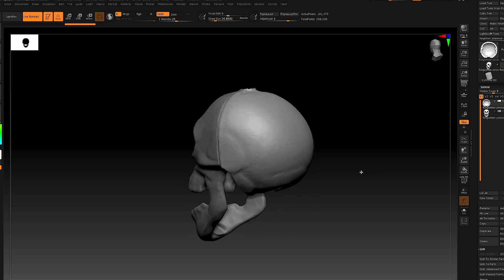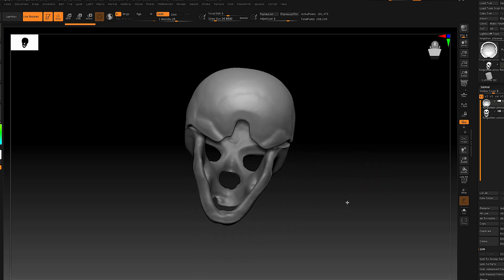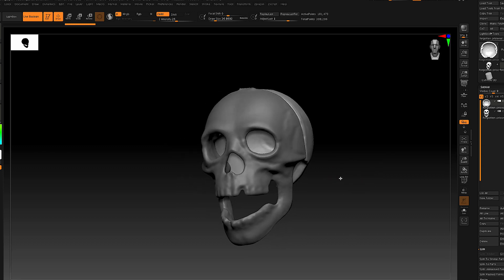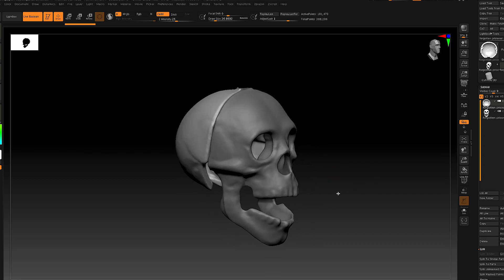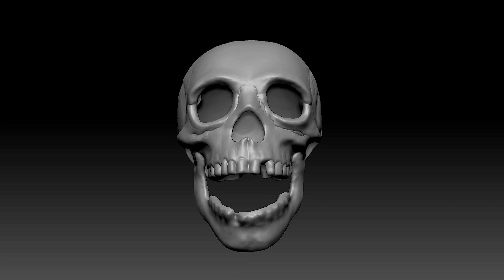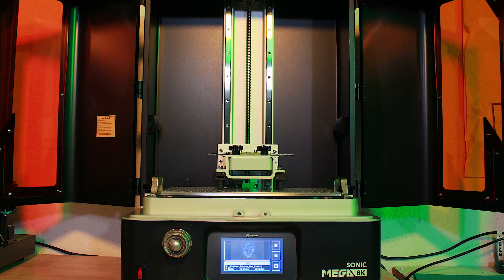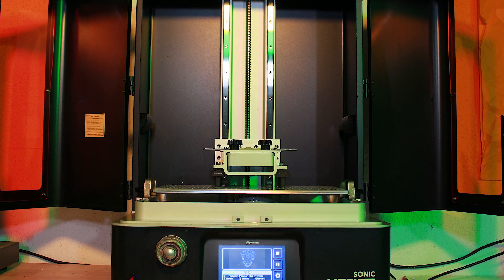I went ahead and exported both the front and the back of the skull as STL files and brought them into ZBrush — and this is what the actual scans look like. I'm going to be enlarging this 800%, so I need to really enhance all of that detail to make it read well when it's printed out. I've gone through with ZBrush and corrected a lot of that, and now this is the 3D print.